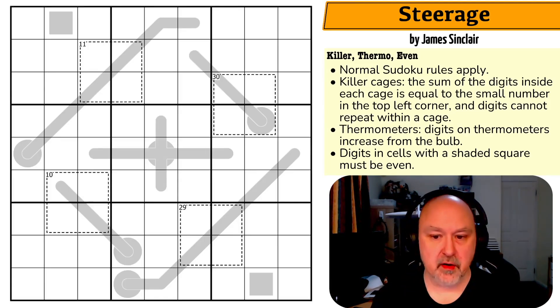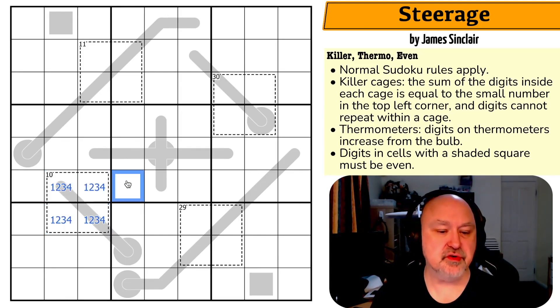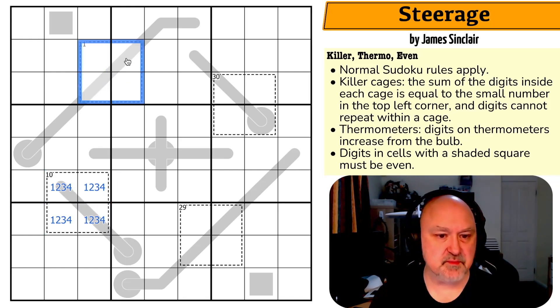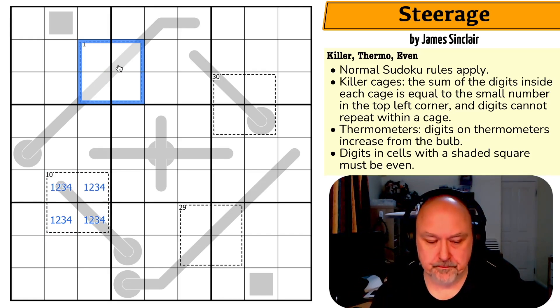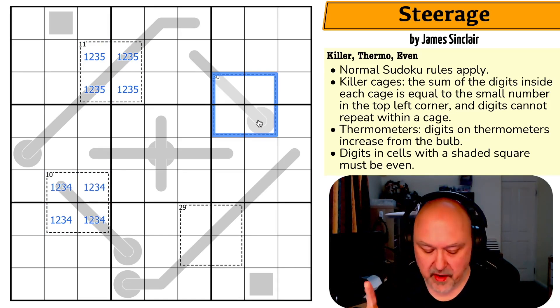There's a lot going on with these killer cages, so I'll start there. There are four different digits that have to go into this killer cage. The minimum digits you can place without repeats are one, two, three, and four, which sum to ten. So to reach a sum of 11, I need to increase one digit by one. If I increase the one to two, I get a duplicate — two, two, three, four. So I have to increase the four instead, giving me one, two, three, and five. That's the only combination that works.